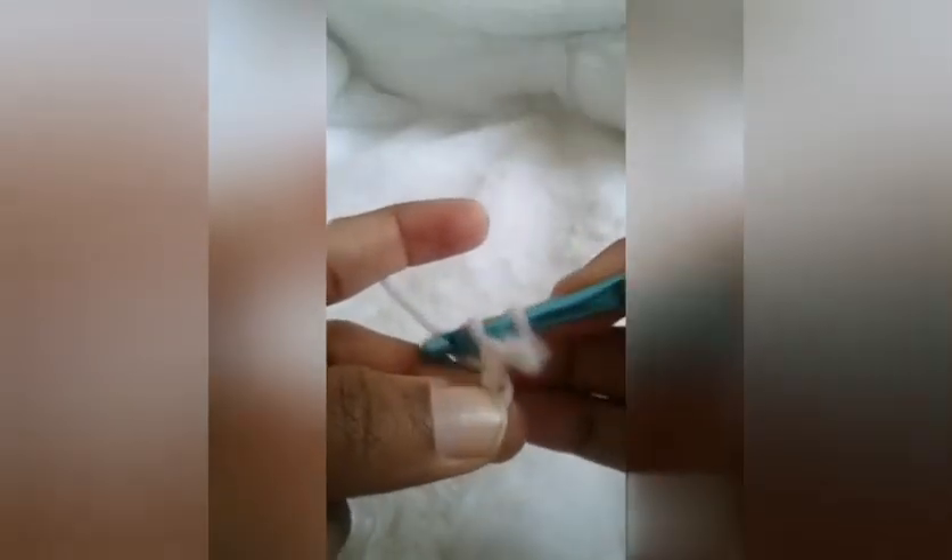Going to the next chain, I'm going to pull up a loop, two loops on my hook, pull through all two loops — and I have my second single crochet stitch made. Going to that next chain, pull up a loop, two loops on my hook, and I have my third single crochet stitch made.